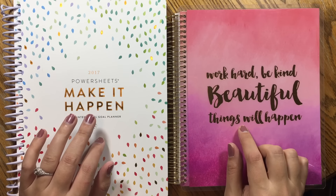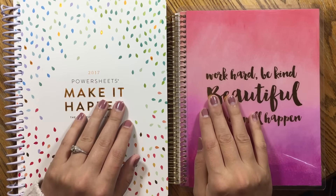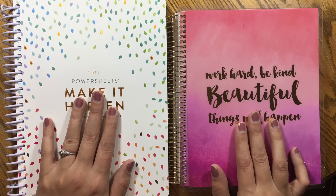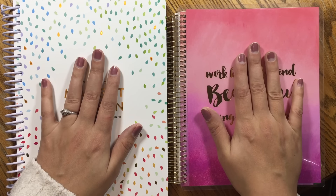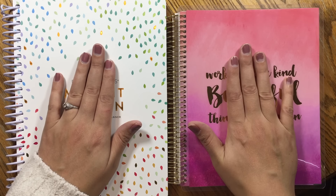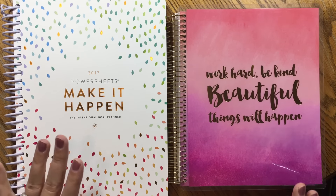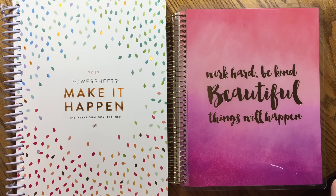I think the first thing on my goals list should be repainting my nails because they are a hot mess today. Yesterday I walked through the PowerSheets workbook and people wanted to know if I could do a walkthrough of PowerSheets versus the Michael's Recollections goal planner side-by-side, because this is $55 for the year notebook and this one is $29.99 but you can use a coupon most of the time — I got this one for like $15. So let's talk about the differences between the two besides the price.